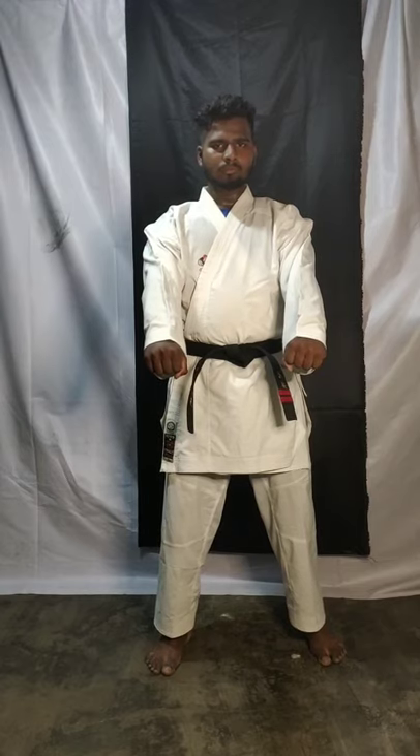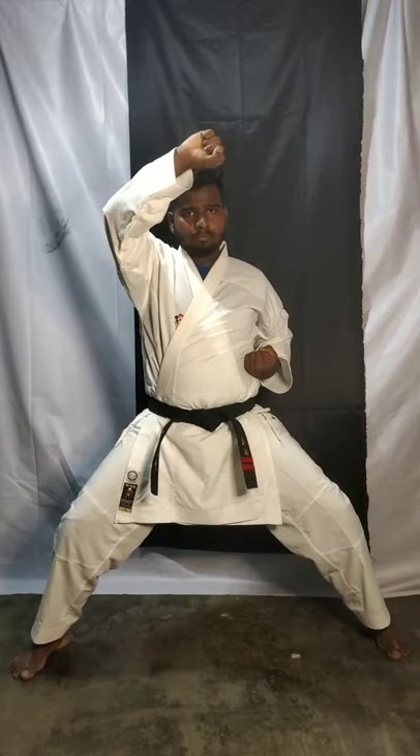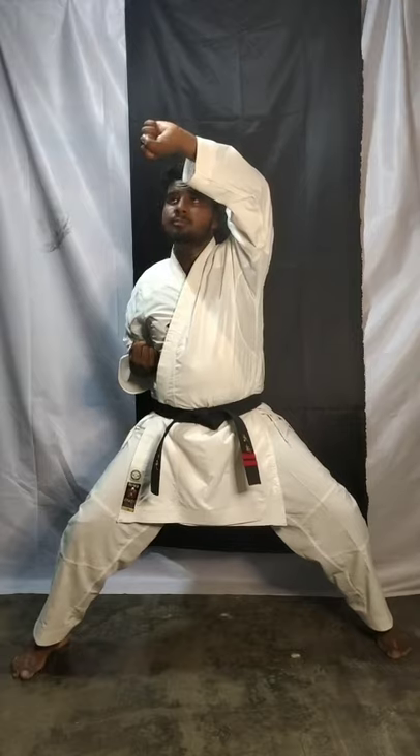Today we are going to learn face block. Now join your hands. Slowly — face block, one, two, three. This is also called upper block. You can say upper block also. Four, five.